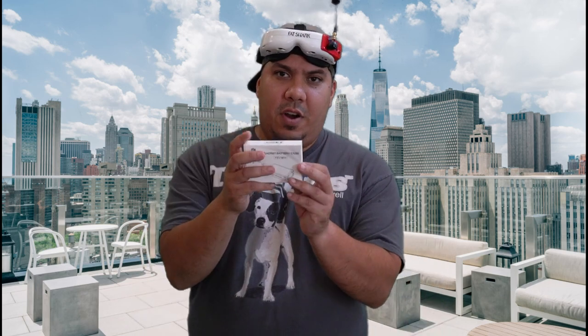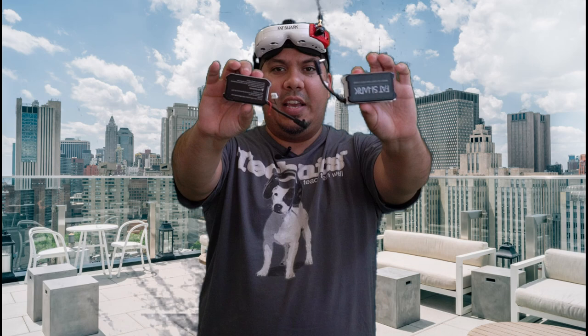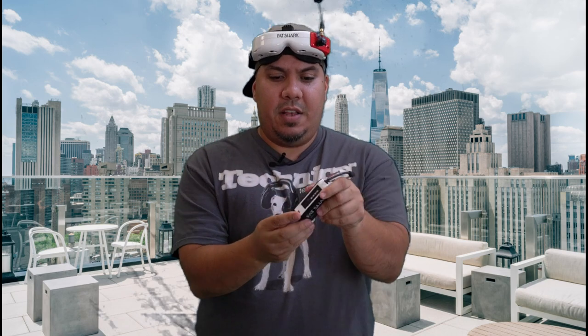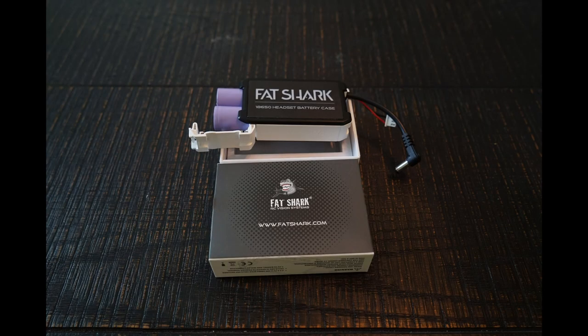...you can opt to get the Fat Shark 18650 battery case. The 18650 case is a bit larger, but that allows you to run your typical 18650 battery cells. These should run for quite a long time and are generally around $15 to $25, and if you catch them on sale you can get them much cheaper.